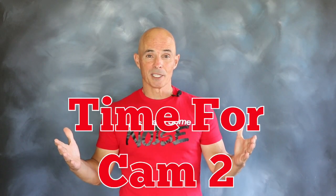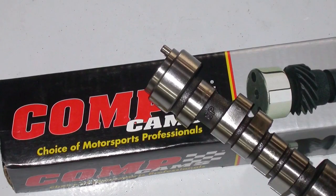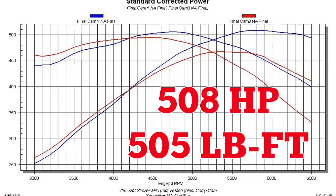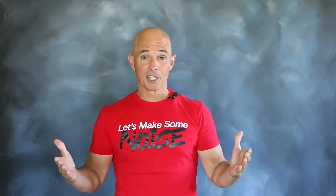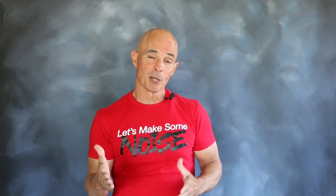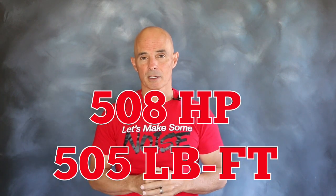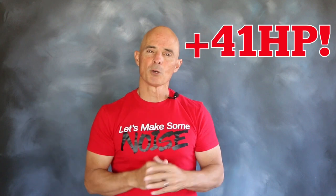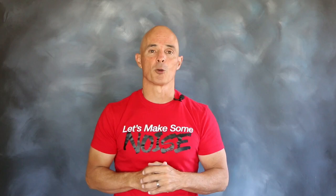With camshaft number two in place, let's check out those specs and see how it did. After the installation of our medium-sized camshaft number two in our 420 inch stroker, the power output jumped to 508 horsepower and 505 foot-pounds of torque — a gain of 41 horsepower over the milder cam, although there were trade-offs in torque below 4,000 rpm.